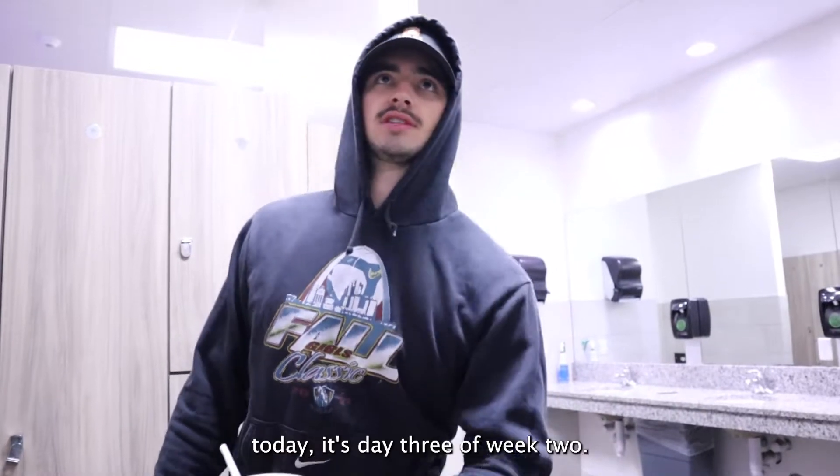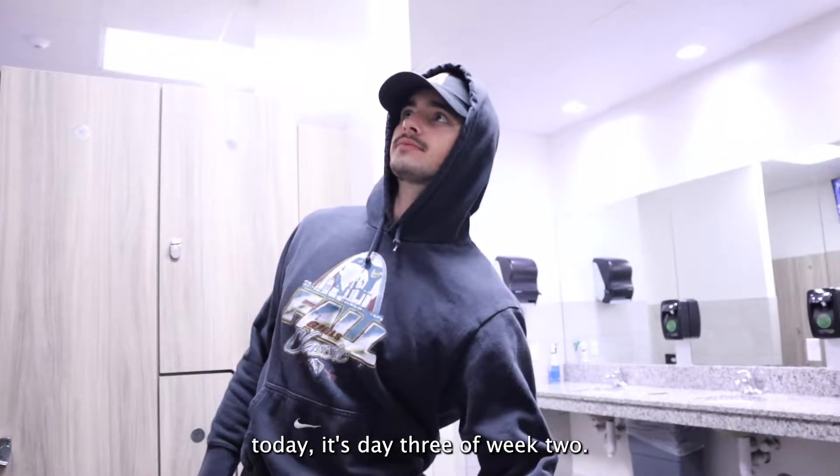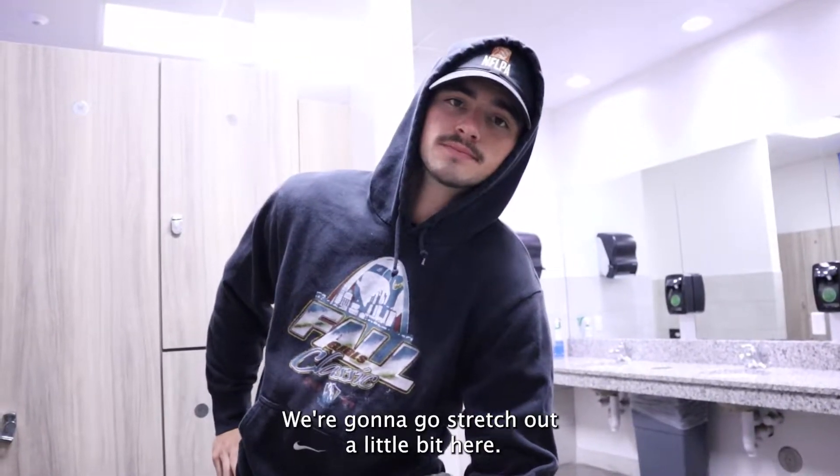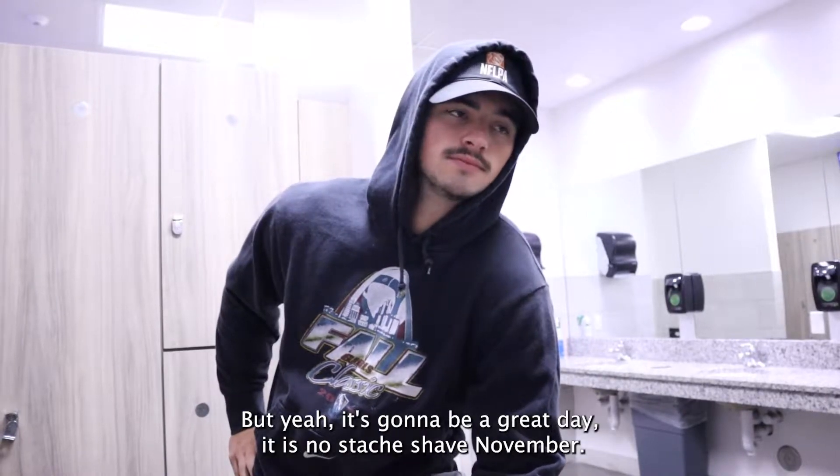Arm farm day! It's day three of week two — shoulders, biceps, triceps, all the good works. We're gonna go stretch out in a little bit here. It's gonna be a great day.